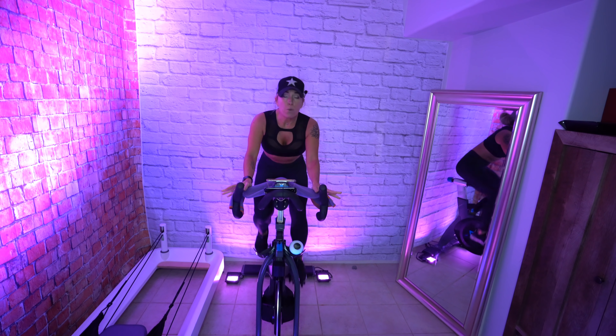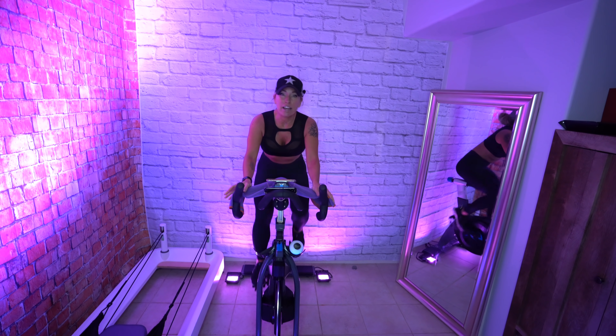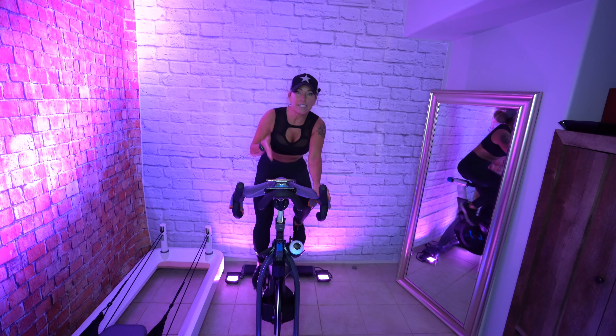If you don't have a bike here, that is absolutely fine. The way that I ride is full of rhythm riding, so what you're doing is pedaling to the beat of the music. It makes it way more fun.